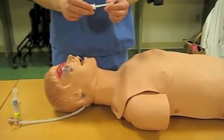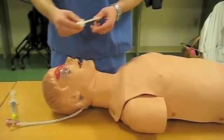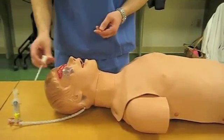This is a simulation of the Walker Cric, patent pending, used on a cricothyroidomy simulator.